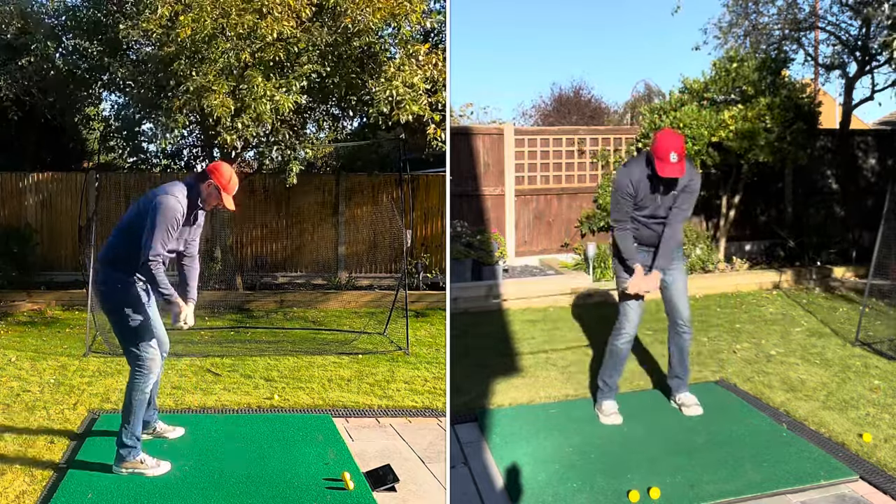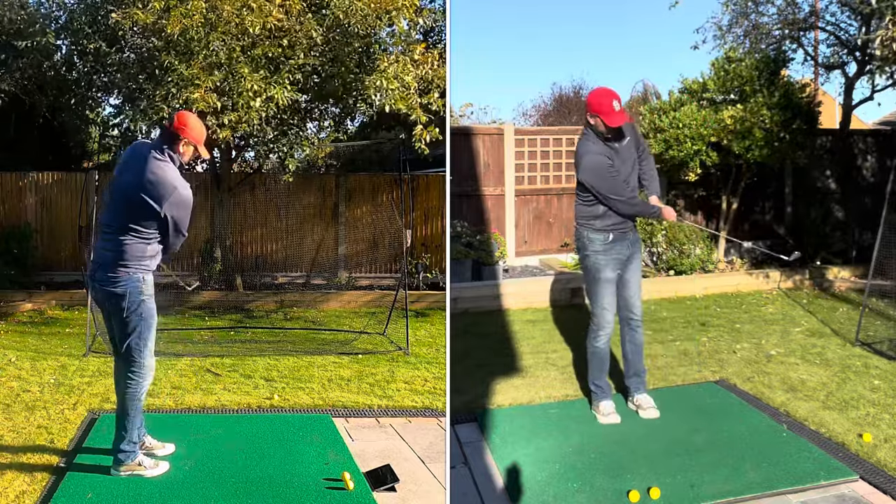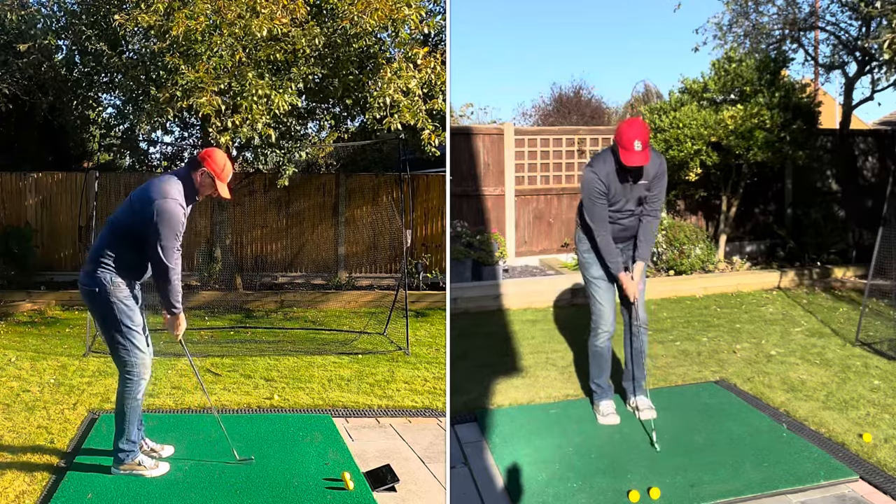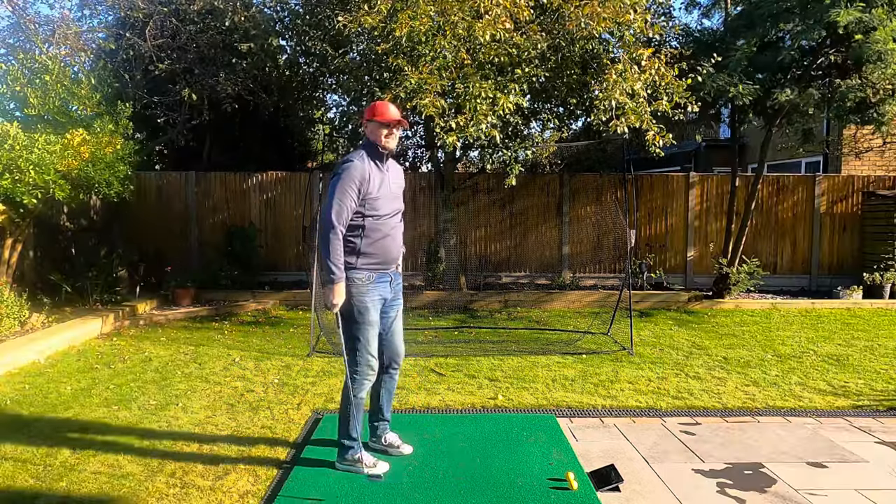This is great for pitching and little chip shots too - it really allows your weight to go forward. Even a small little move like that for a chip shot helps. People who chip poorly tend to be lifting back, so getting weight going forward makes a real difference.